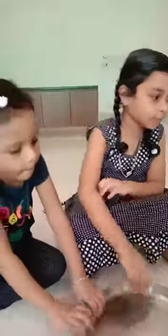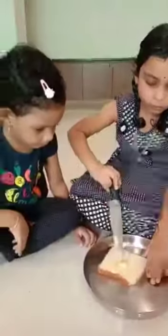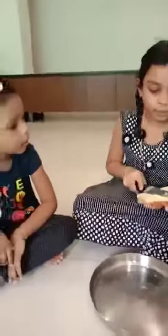First take a plate, take a bread. Pick up the butter. I am applying butter.